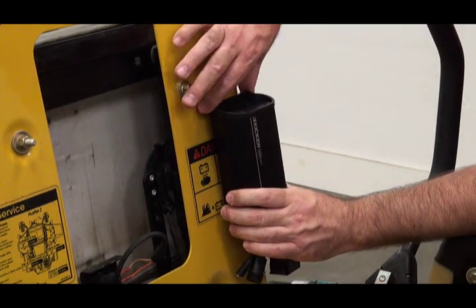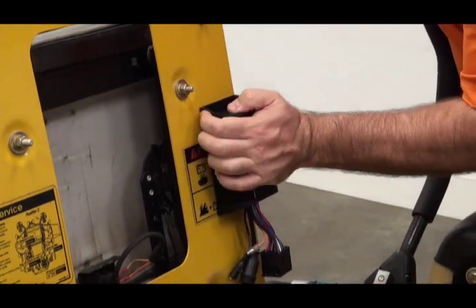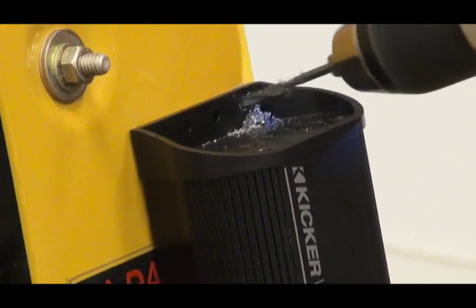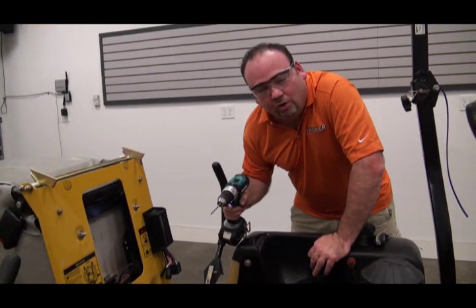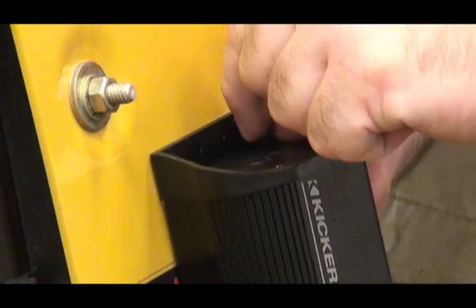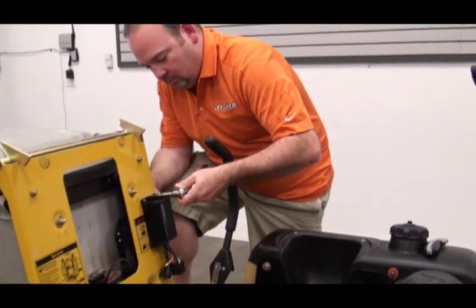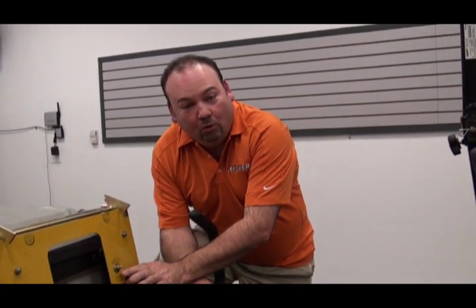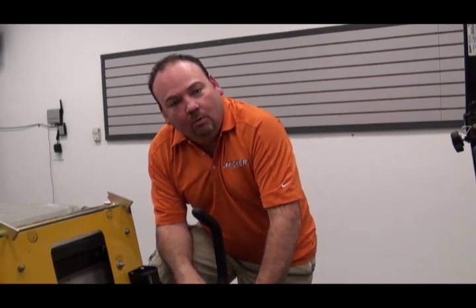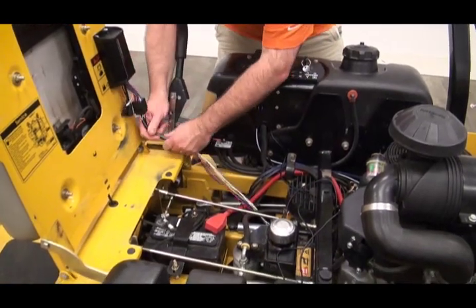If you apply double-sided tape, you can position it, mount it securely, and it will hold it in place while you drill the holes you need for permanent installation. Now we've got our four holes drilled, we're going to put in some bolts and nuts and secure it to the vehicle — the roll bar — so it's not going to go anywhere. We've got the PXI 502 brain amplifier mounted securely to the mower and our keypad controller mounted. We're going to install our harnesses onto the PXI 502, route them down, and start hooking up all the connections.